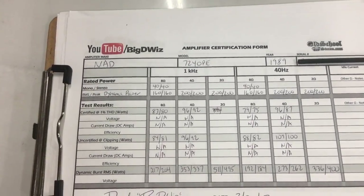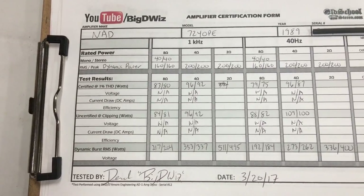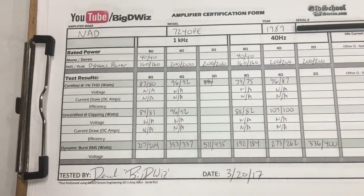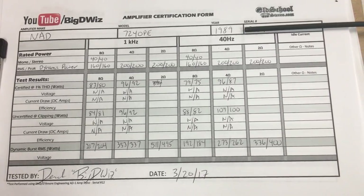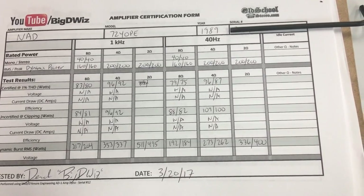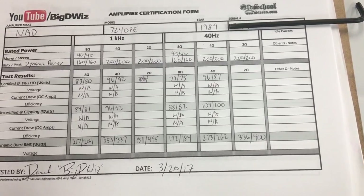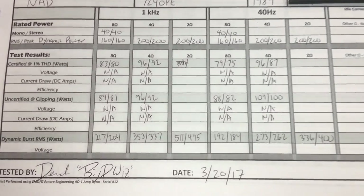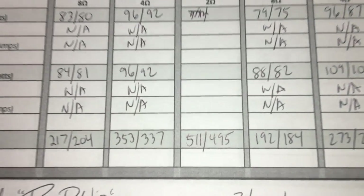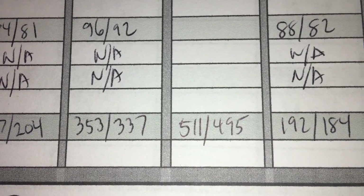Here are the results of the amp dyno test — we tested at 1 kHz and also at 40 Hz, and the amp just blew me away. It beat its ratings by about 2 times in certified modes, and the dynamic modes completely blew it out of the water. The dynamic performance of this vintage 2-channel NAD 7240 PE is just incredible.